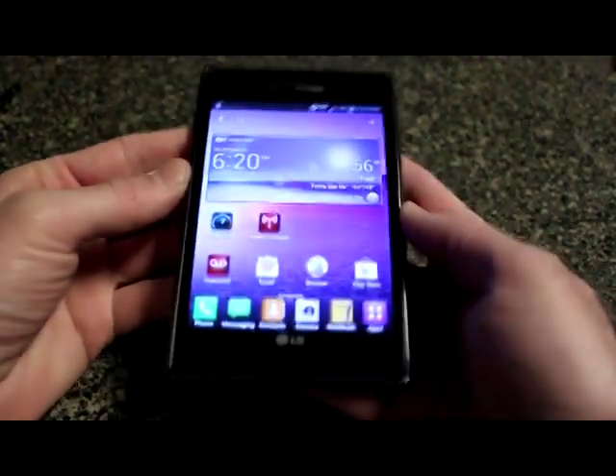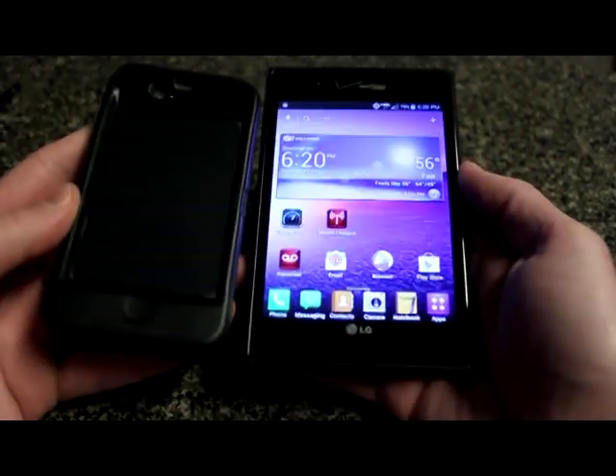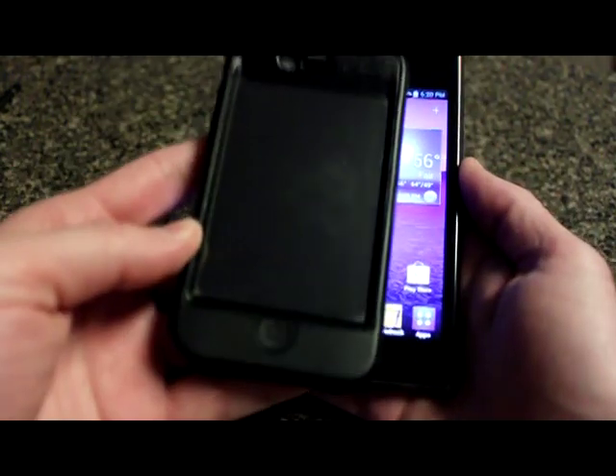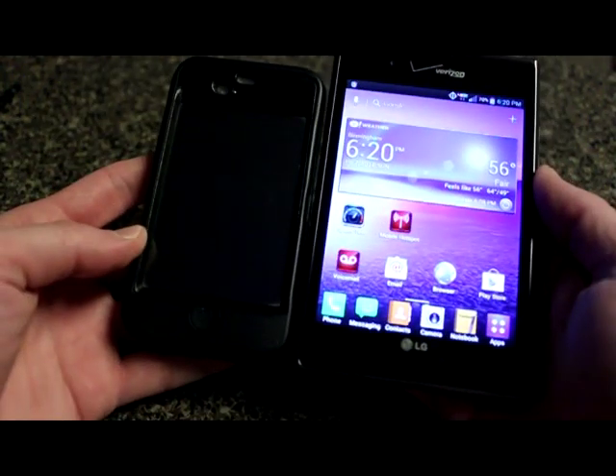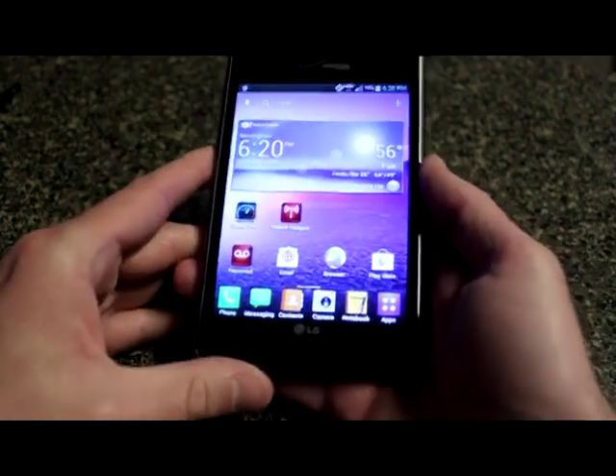Here we are with the LG Intuition for Verizon — it's a fairly big phone. Just to compare: here's the LG Intuition and here's an iPhone 4. As you can see, yeah, it's bigger. The screen is a five-inch screen, so pretty large.